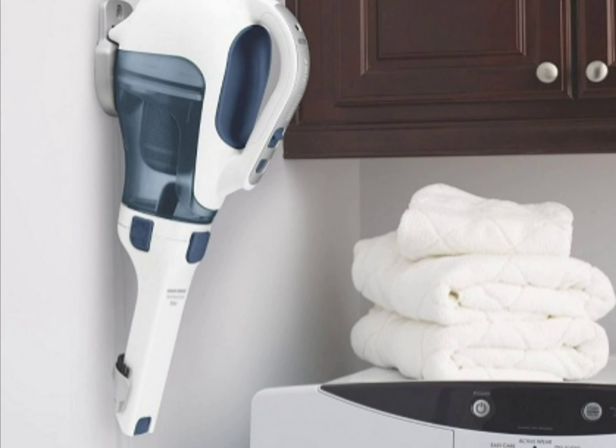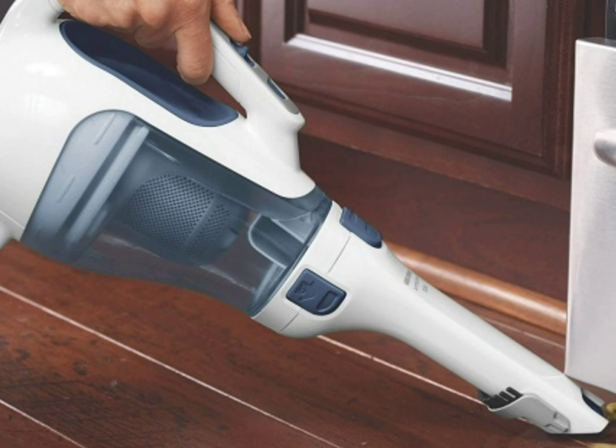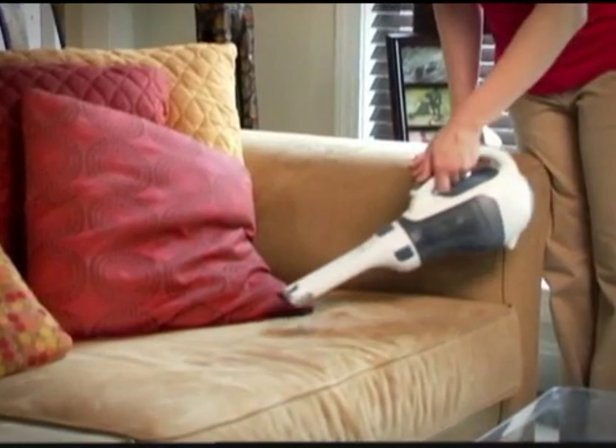I ordered this to replace an old basic Black & Decker. I have always liked having a dustbuster around for quick vacuuming — it can be a pain to pull out the big vacuum for small jobs.